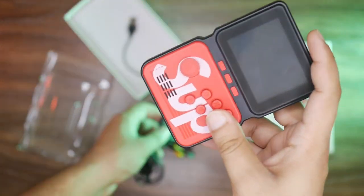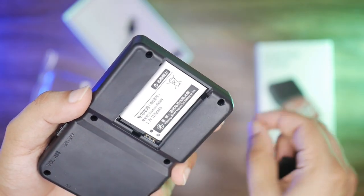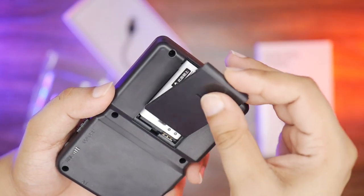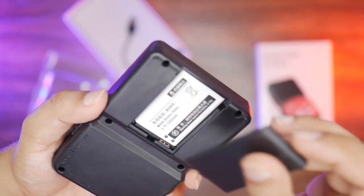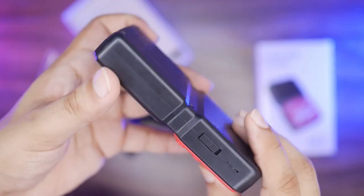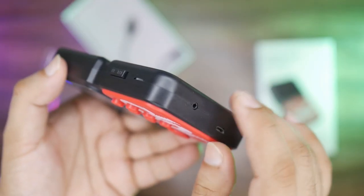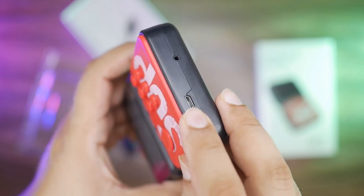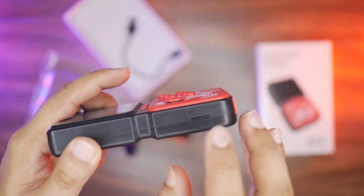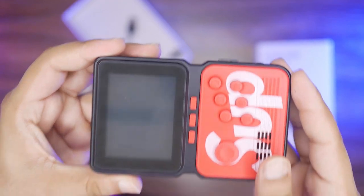This is our game box. On the back side there is a Nokia battery. If the battery dies, you can get a replacement very easily for around Rs. 150. At the top there is an on/off button, volume up/down, a TV output port, and a charging port. On the side there is a memory card slot.